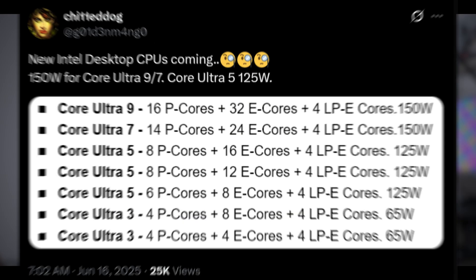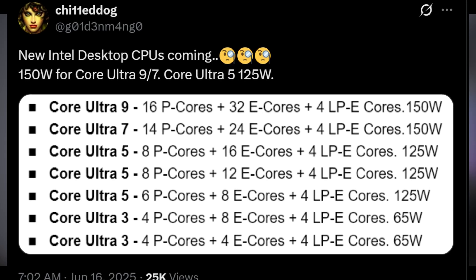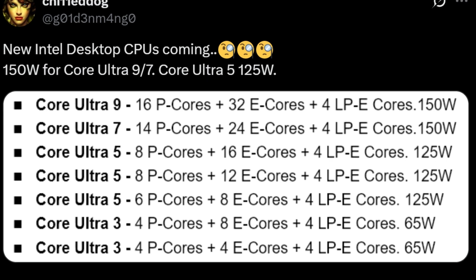This guy on X named Chili Dog just leaked the config for Nova Lake Ultra CPUs and I gotta say I'm looking at this in disbelief. Intel's going to drop an Ultra 5 with more cores than the Ultra 9 now.